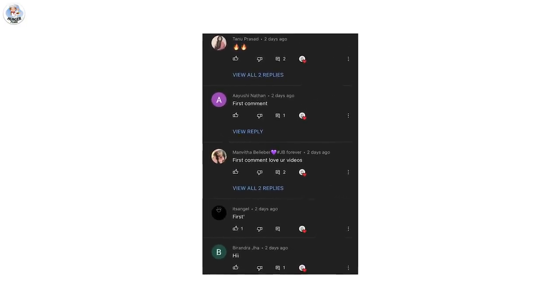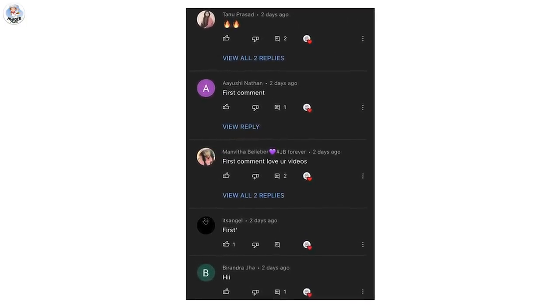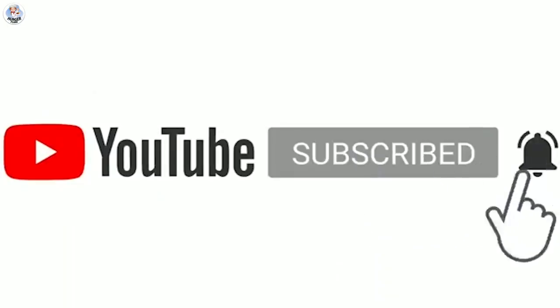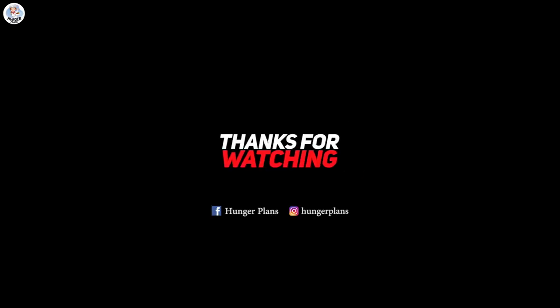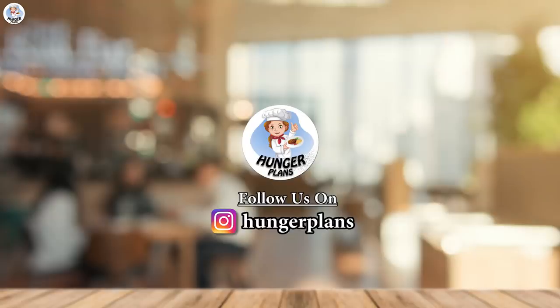Today's post notification shout-out goes to our subscribers. If you want a shout-out, all you have to do is subscribe to our channel Hunger Plants as well as Hunger Shorts, follow us on Instagram and Facebook at TheHungerPlants, turn on the bell icon to get all the post notifications, and comment on this video telling me that you have. Thank you for watching and stay tuned for more amazing videos!